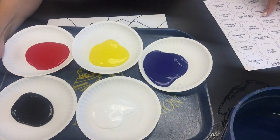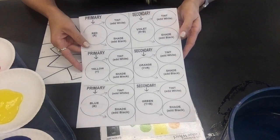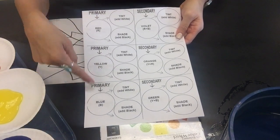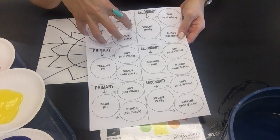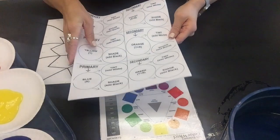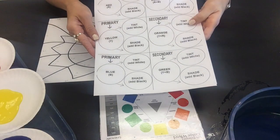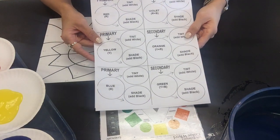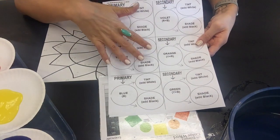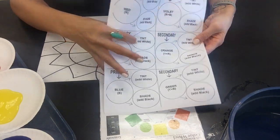Then we'll talk about secondary and intermediate colors and doing the tints and shades for those. To help you, you're going to get some mixing papers. I have ones for the primaries — this side is for red, yellow, and blue — and you'll be mixing right on this paper. Same thing with the secondary colors, you're going to mix right on the paper. I also have one for all six intermediate colors. These mixing papers are helpful to remind you what to add and when to make those colors.